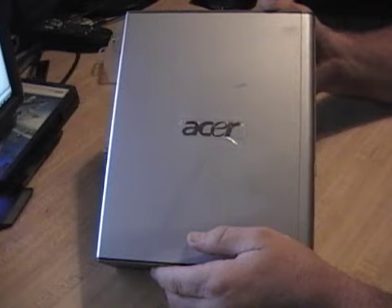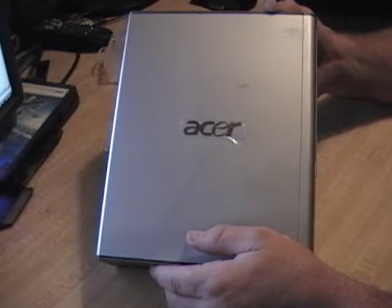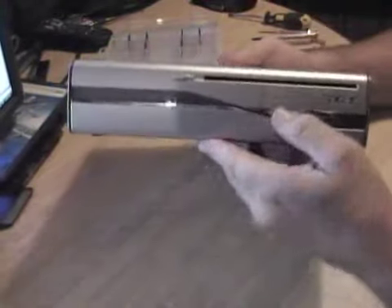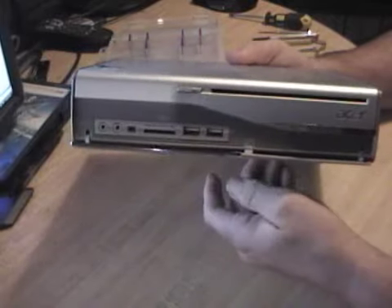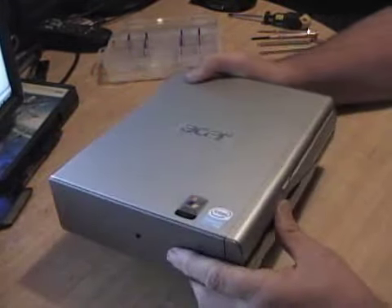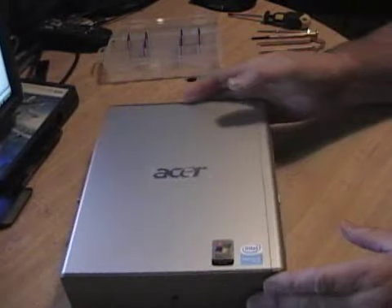This is the Acer Aspire L310. I guess you'd call it an early attempt at a nettop — very small and compact. I was upgrading the memory and I made a mess of it, so I'm going to do some repair work and some more upgrades at the same time.